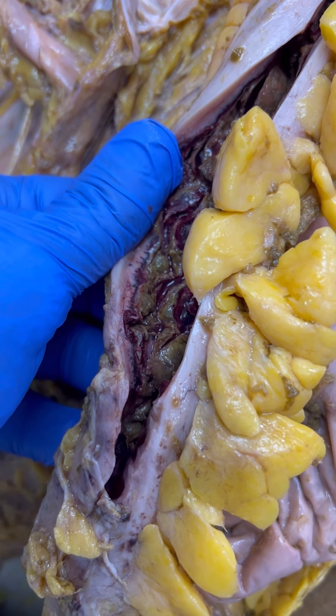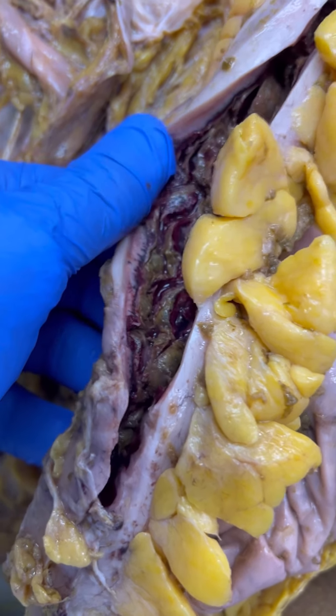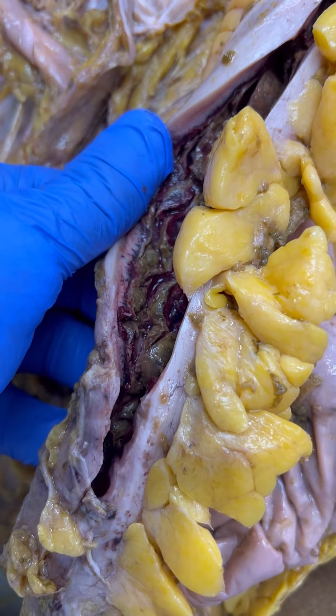We don't get any clinical history during these posts, which I think should be rule number one — that pathology ought to be given our clinical history.